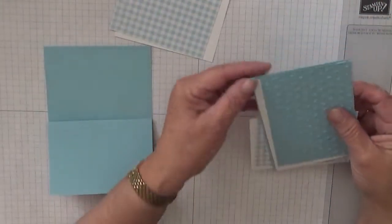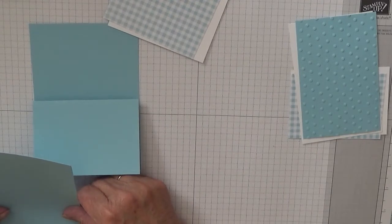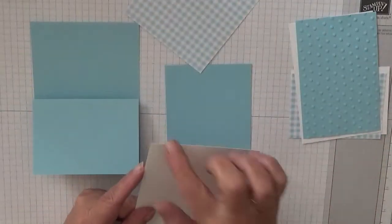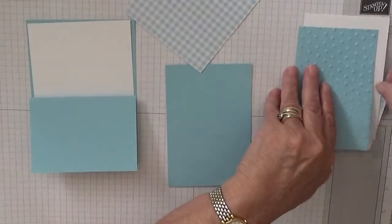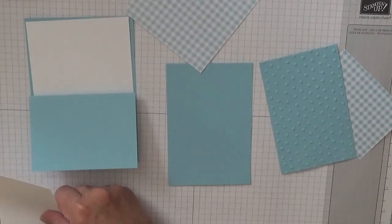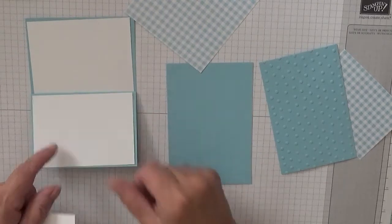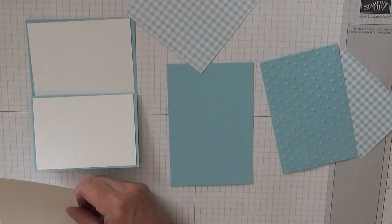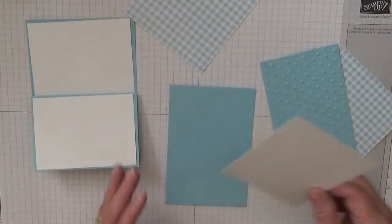Then you need a piece of barmy blue at 5 inches by 3 and 3 eighths. White cardstock: you need one at 3 and 7/8 by 5 and 5/8 to go on there. Also need a piece of white at 3 and 7/8 by 2 and 5/8 to go on there, and a piece of white at 3 and 1 quarter by 4 and 7/8. That's to go on top of that one.